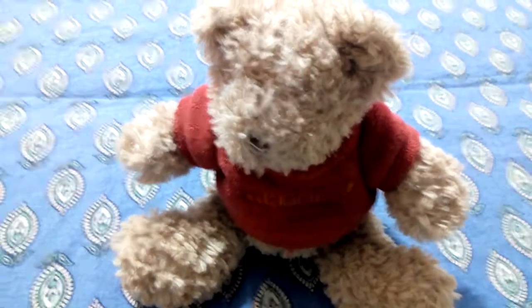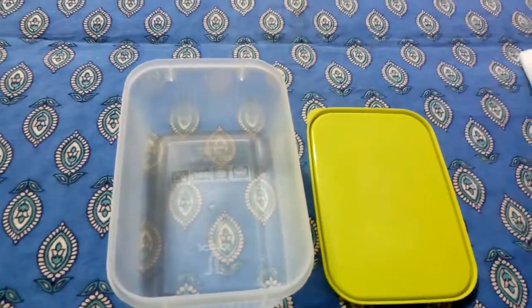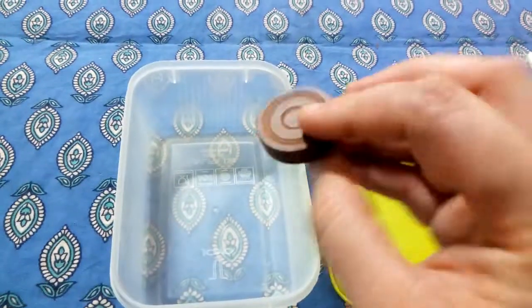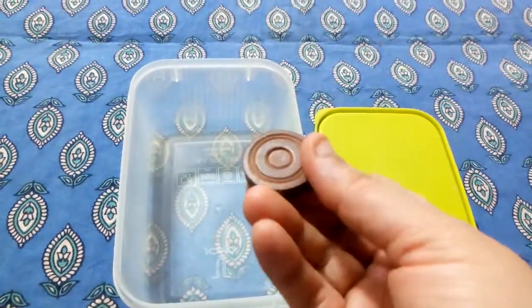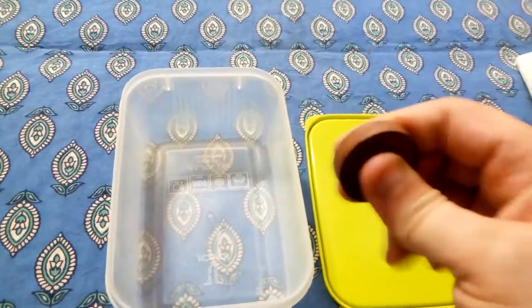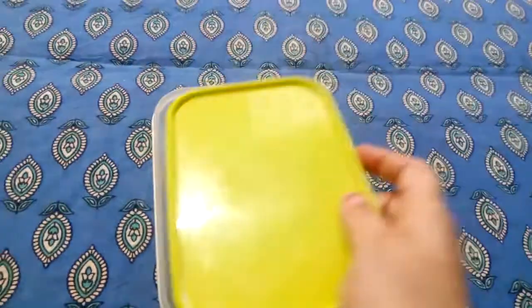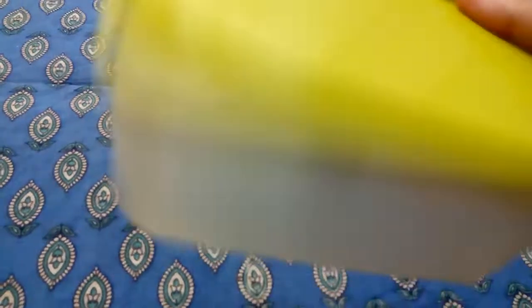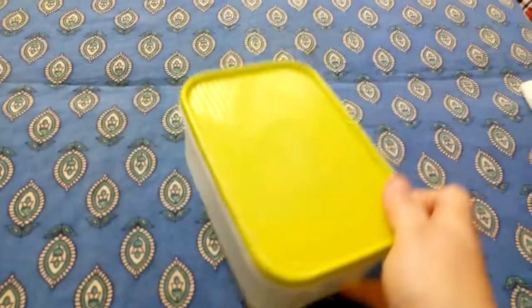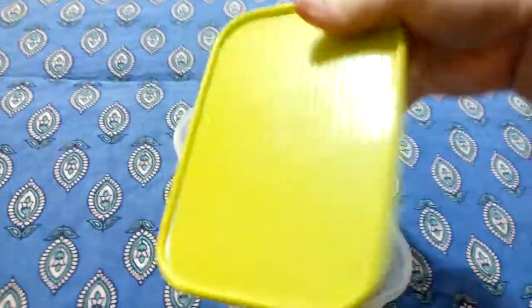Let's see one more thing which I have. I have got an empty box. What is this? It is a carom coin, right? If you touch, you can know that it is hard. I am going to put this coin in this box, close the lid, and let's hear the sound the carom coin makes in this box. Did you hear that? Yes, the carom coin made a sound in this empty box.